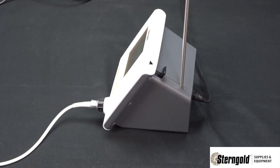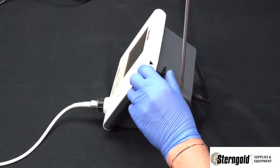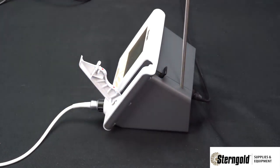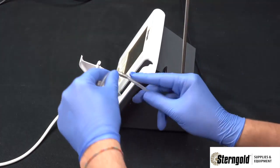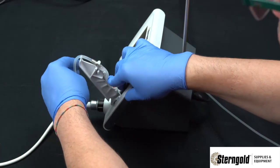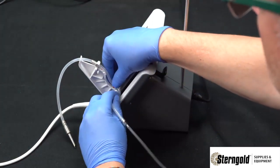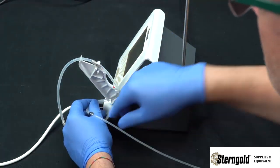Loading the pump mechanism is very easy. To release the door, press forward on the black tab and gently open the door to its open position. Take the first inline connector and set it inside the top slot of the pump door, then gently guide the tubing down with your finger.